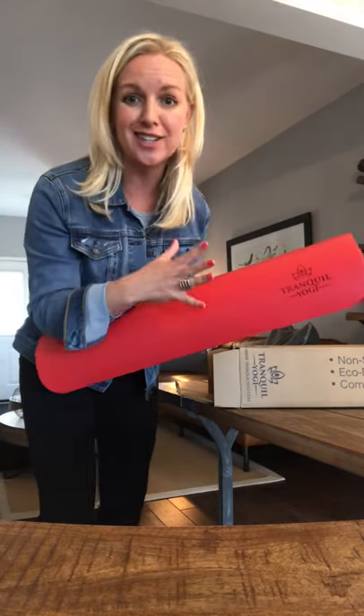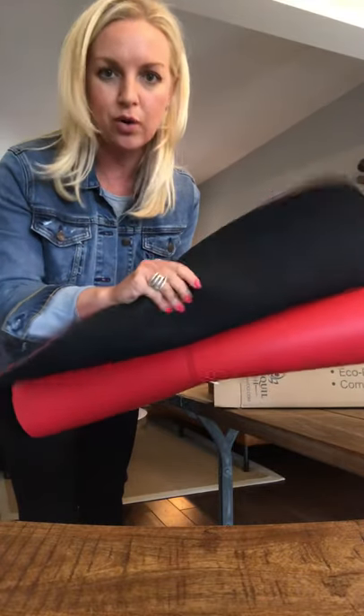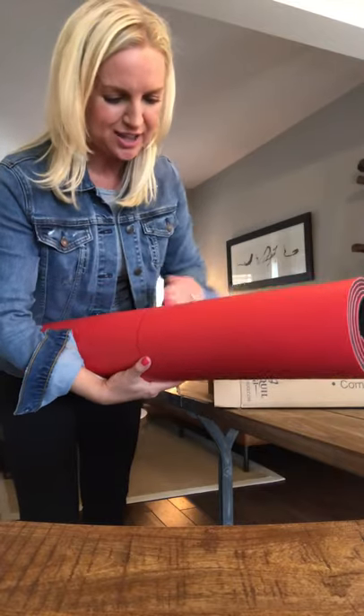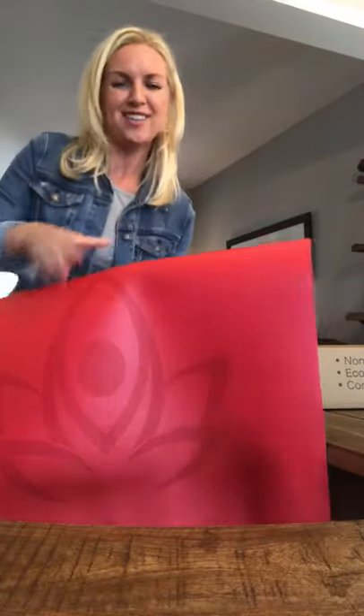I've been excited all day and here it is. There's the Tranquil Yogi branding, and underneath it has this beautiful grippy texture, and on top — look at this color, it's just amazing. I'm starting my yoga teacher training this weekend and I'm going to have my mat with me. Isn't it beautiful?